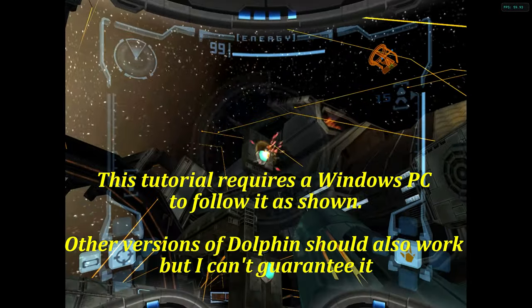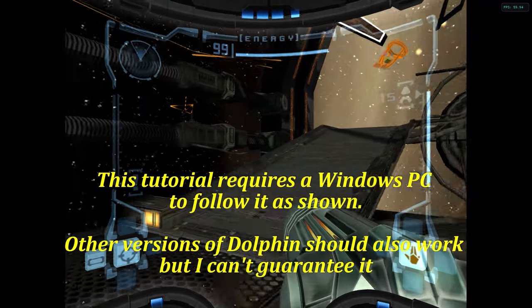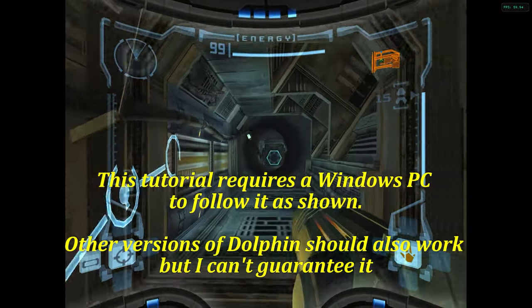Thanks to the efforts of Sir Mangler and anyone who helped collaborate, we now have a proper Dolphin port to UWP. It is still in beta so it is kind of interesting to use right now, and I can't wait to see how it improves.